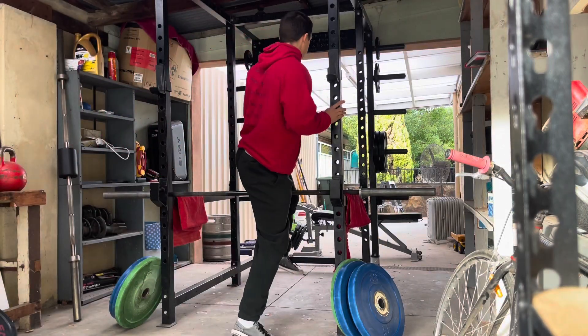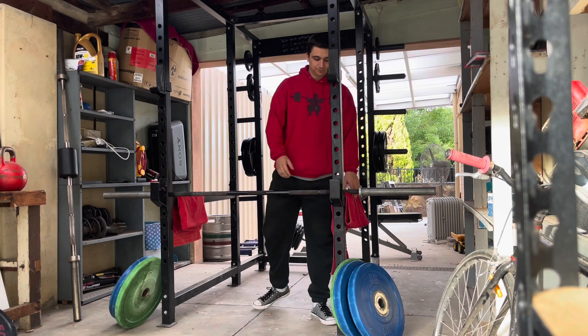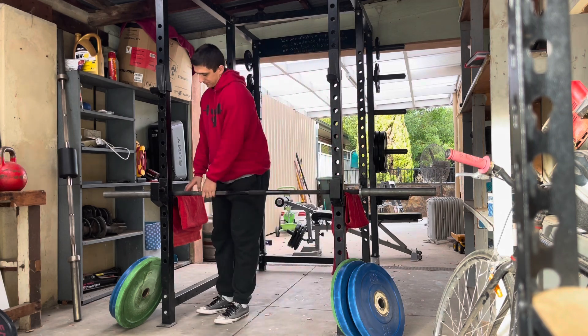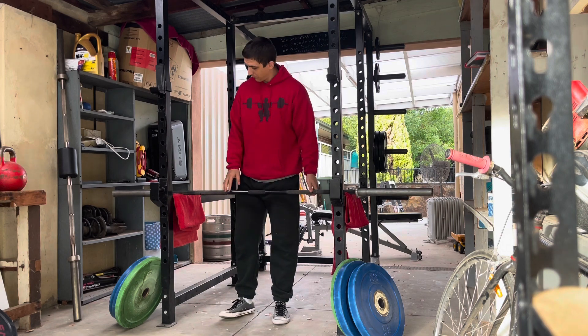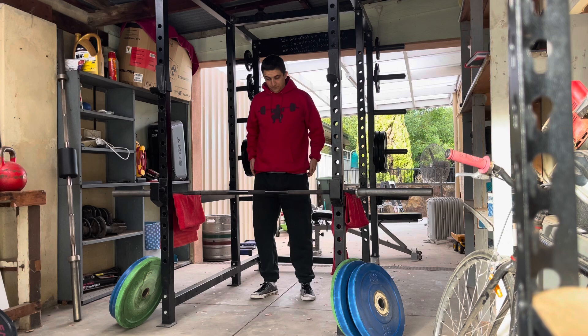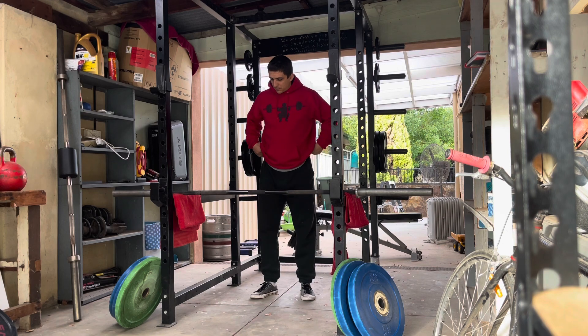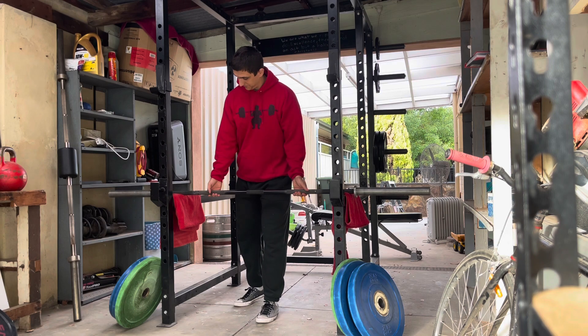One thing I know for sure now is that lowering those pins all the way down to the ATG position doesn't make it harder at all. In fact, I think the hardest point without a doubt in my mind now is that 90-degree knee bend — or just parallel squat really. Having your femurs parallel to the ground, that's the hardest position in the squat.